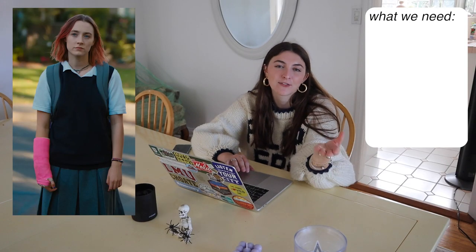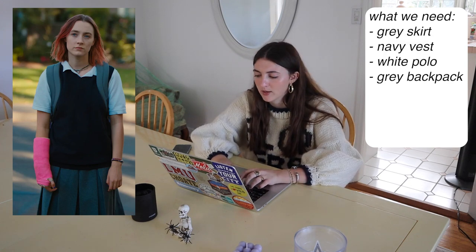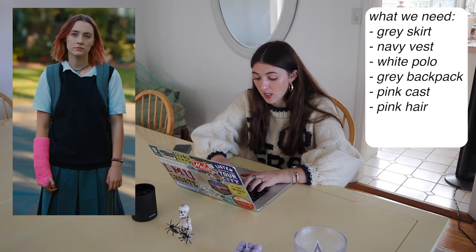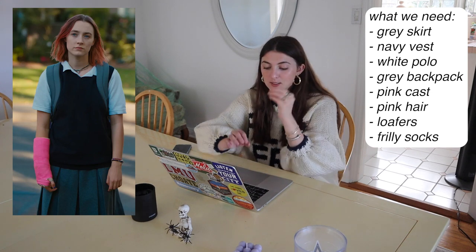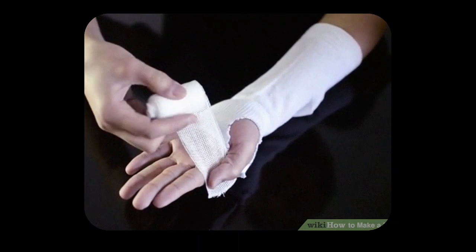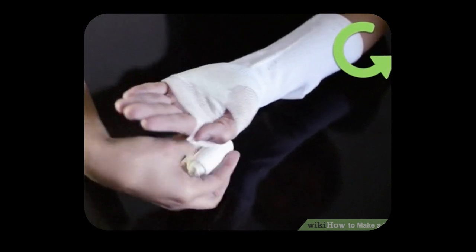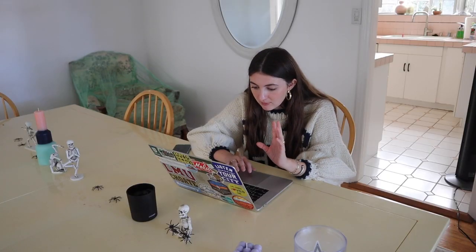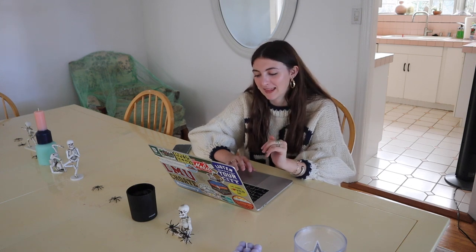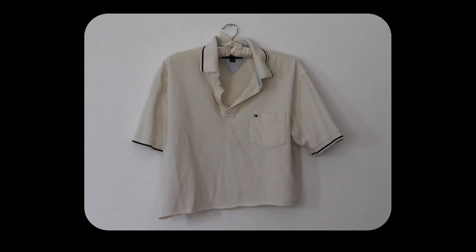First, I'm looking at her outfit and making a list: gray skirt, navy vest, white polo, gray backpack — I probably won't wear that — pink cast, pink hair dye or spray. I'm not going to dye my hair pink unfortunately. I think she wears loafers. I'm going to get some socks with a frill to go with the loafers because it feels school-esque. I looked up how to make a fake cast.